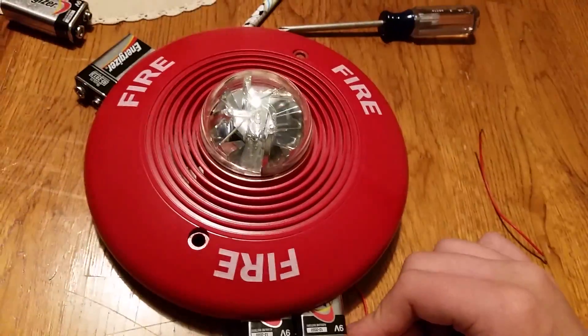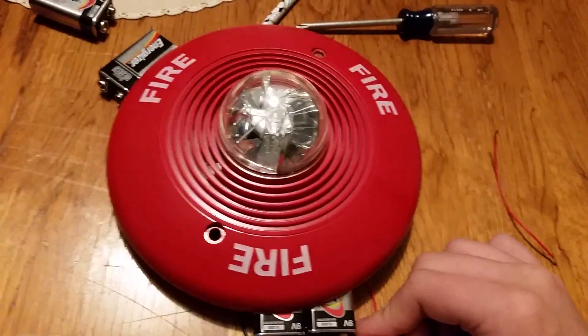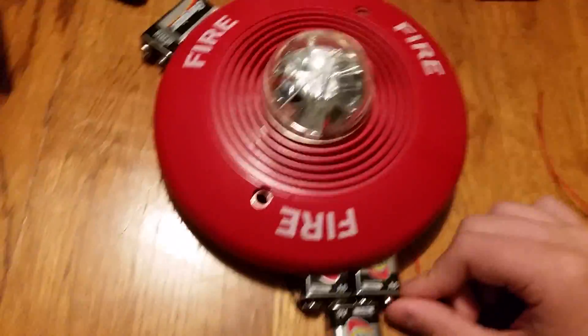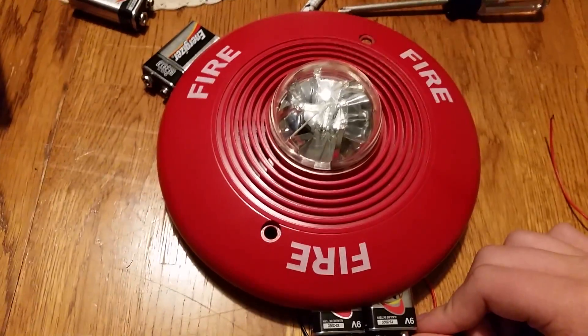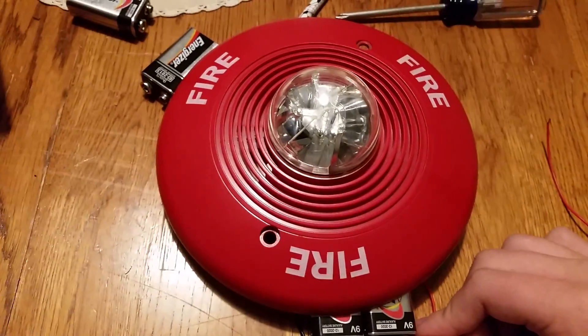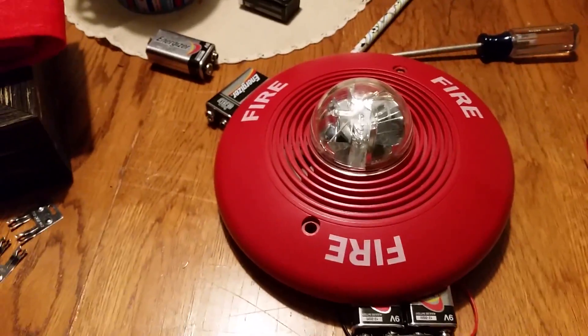I'm controlling this off of 27 volts. I don't know about 27 volts — I know this is supposed to be 24 volts. This might kill the strobe, but I can't run it for too long. So, a couple more flashes and then... That's extremely bright, okay? That's it.